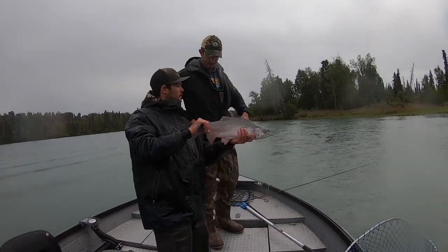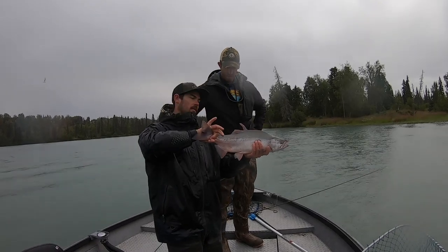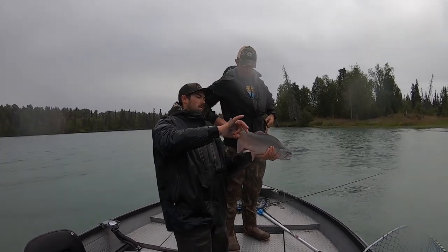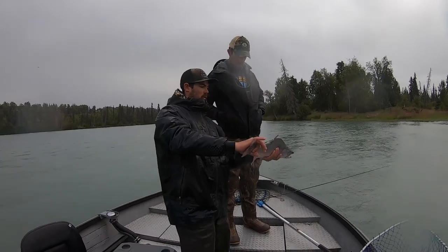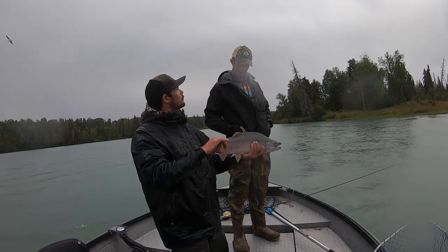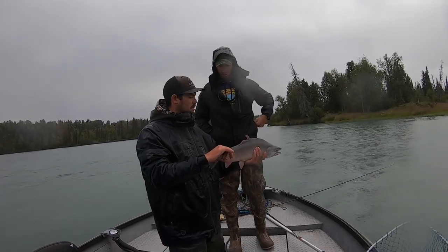Pink salmon will have spots along the back like that, and also spots along the tail — another way to identify them. So we got a male, pretty good overall, pretty silver. They'll definitely get like white bellies, go brown, you'll see some big humps — everything like that going on with them.